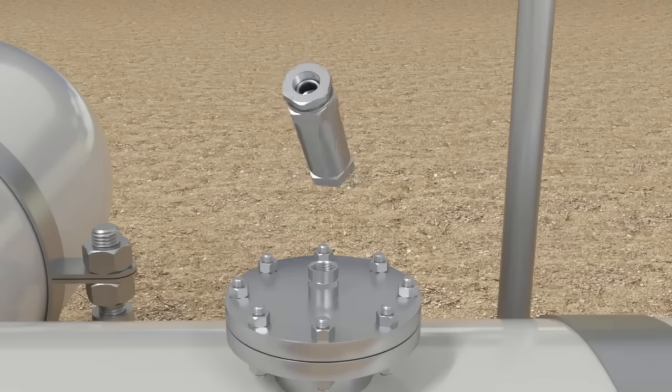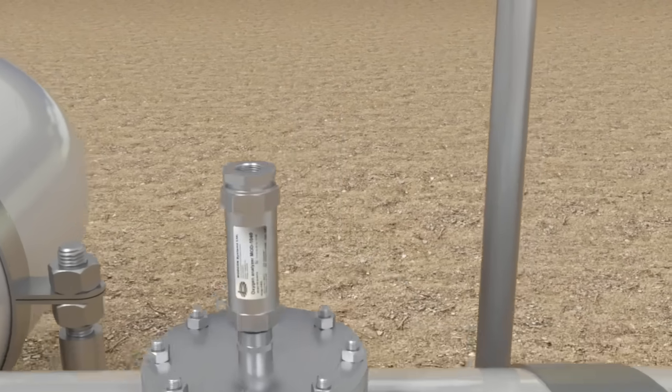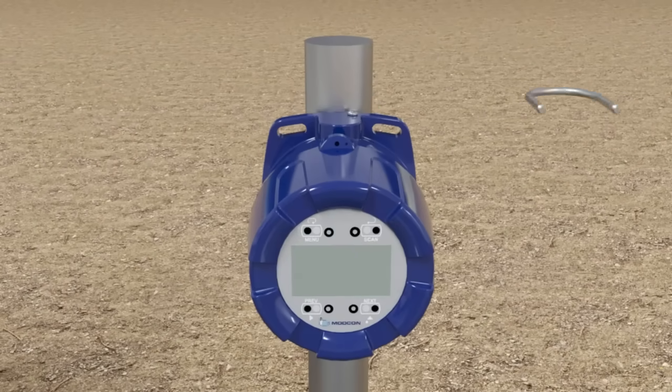At its core, the MOD-1040 utilizes optical fluorescence technology to accurately measure oxygen concentration, a critical aspect in safe hydrogen production.